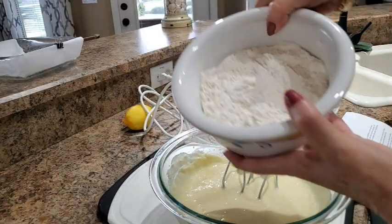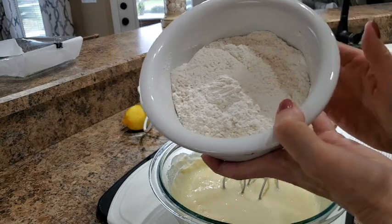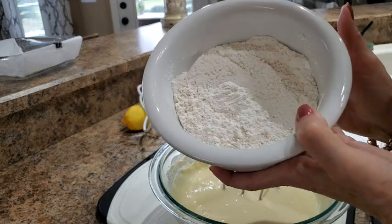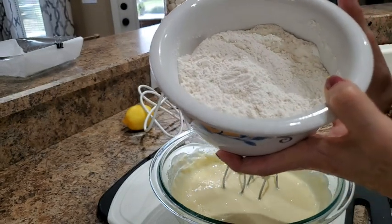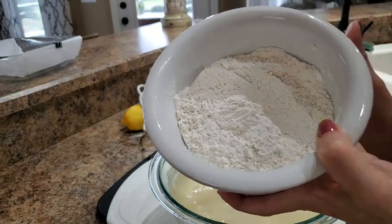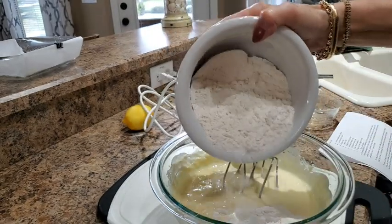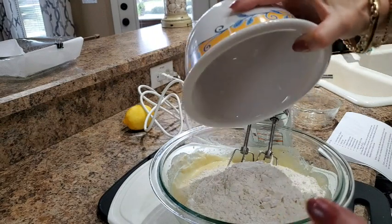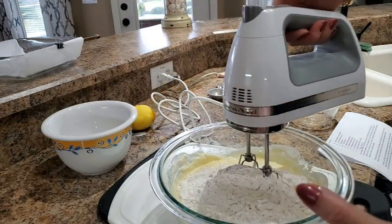Next, all at once we're adding two cups of all-purpose flour combined with one teaspoon of baking powder, a half teaspoon of kosher salt, and a quarter teaspoon of baking soda — I've whisked those together so they're well distributed. We're going to mix this just to combine.